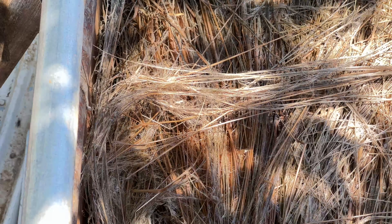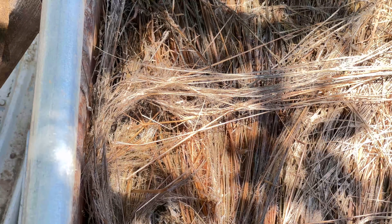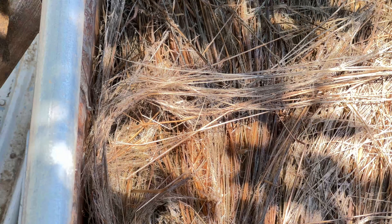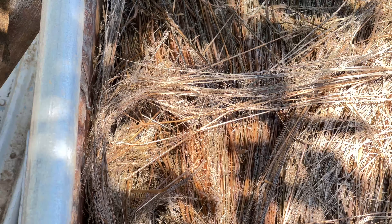We also need to keep checking because we don't want it to rett too far. By retting too far, the fibers will just fall apart. That might be good for making paper at that point. So if you over-rett, you might consider using it for paper.